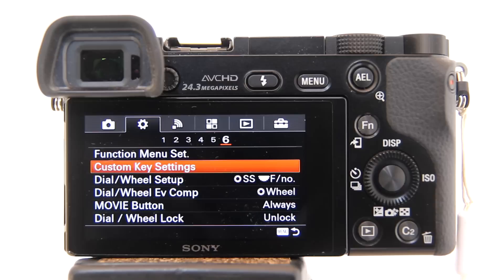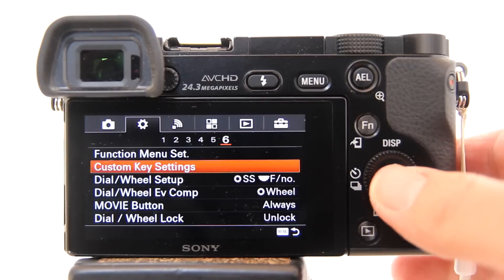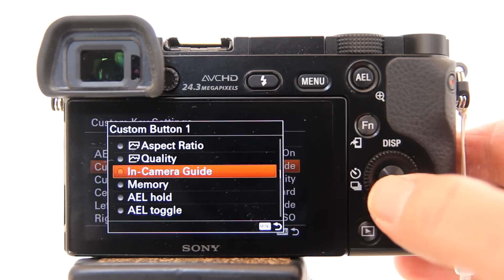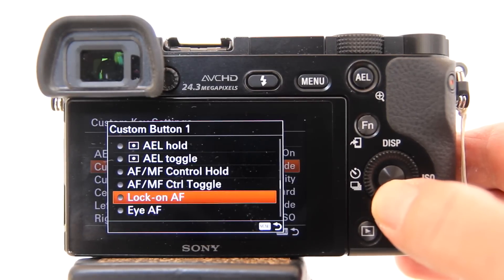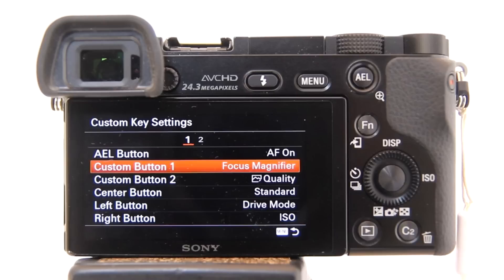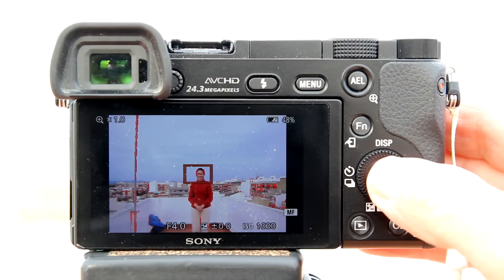Thus, I recommend that you set focus magnification as one of the custom buttons. I would choose the C1 custom button, next to the shutter button. To set it up, go to the menu, highlight custom key settings, hit enter, go down and highlight custom button 1, hit enter and go down and look for focus magnifier. Now custom button 1 is programmed to activate the focus magnifier. Hit menu to escape out of the menu. Now each time you press custom button 1, it will activate the focus magnifier.